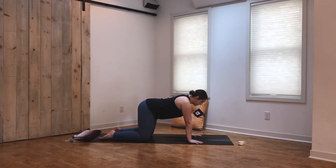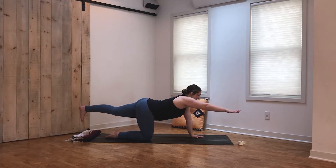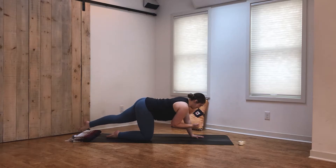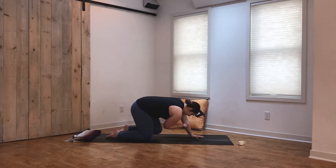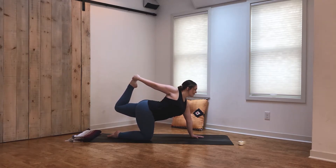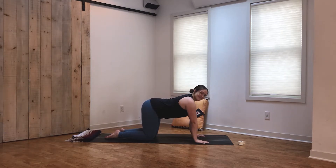From here, reach the right arm long in front of us and extend the left leg behind, flexing that back foot. Take an inhale to lift. Exhale, bring the elbow to meet the knee, crunching it in. Inhale to lift, exhale pull it in. One more — inhale lengthen, exhale elbow to knee. Inhale to lengthen, and then maybe reach around and grab onto that back foot. If you have that back foot, kick it into the hand and open up through the chest. Take a big inhale, exhale and come back to tabletop.